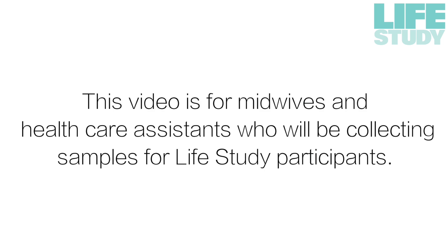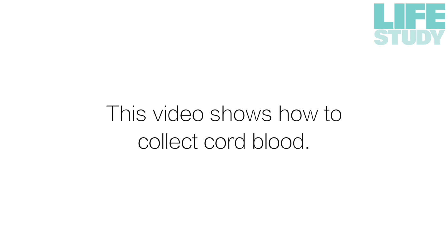This video is for midwives and healthcare assistants who will be collecting samples for Life Study participants. This video shows how to collect cord blood.